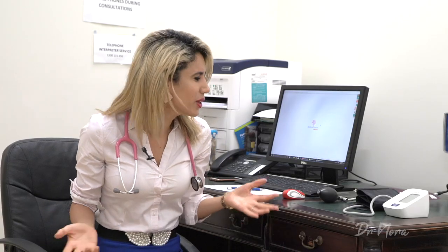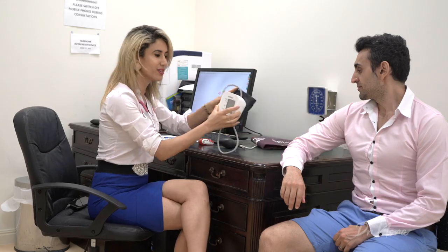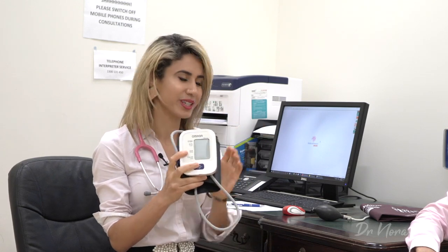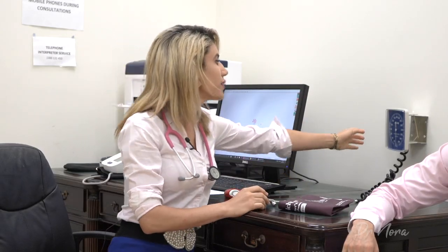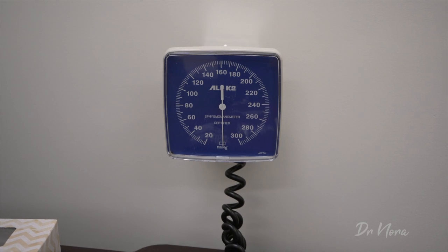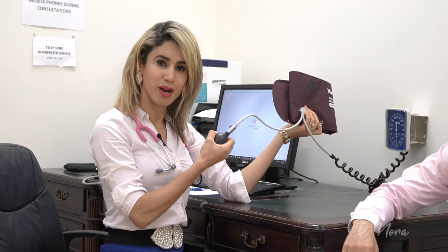How do we even do the blood pressure? How do I use this pumping-up machine? Well, for this part I'm going to need a model. So we're going to be using today the aneroid meter. As you can see, there is a dial that is usually attached to a wall, connected to a cuff, and it has a pump that you can pump like so.